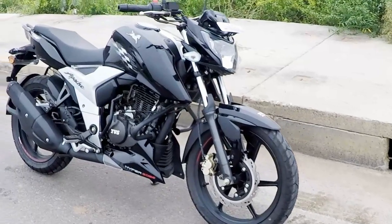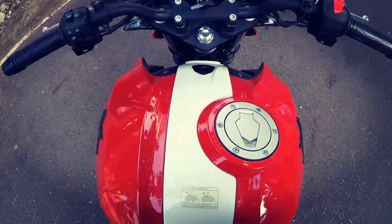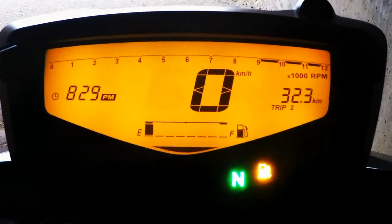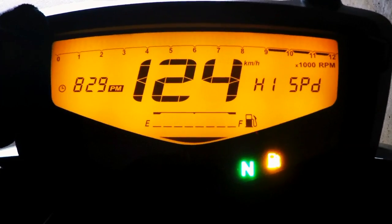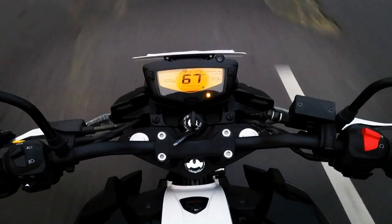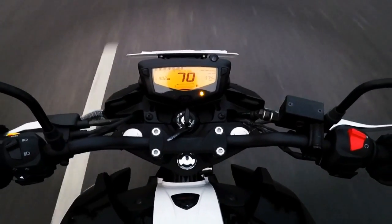The fuel tank is sharp and looks aggressive with the race-inspired design and graphics. It gets a fuel tank capacity of 12 litres and we could expect a fuel efficiency of 40 to 45 kmpl. The digital instrument cluster displays the odometer, tachometer, fuel gauge, trip meters, RPM limit indicator, top speed recorder, and clock — but the Apache 160 4V misses out on a gear position indicator, which the Suzuki Gixxer offers.